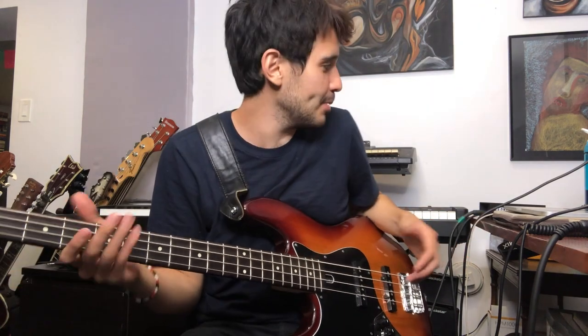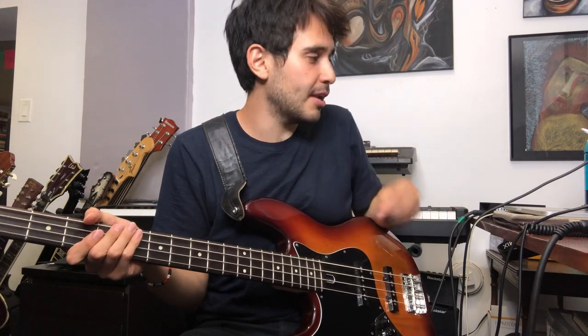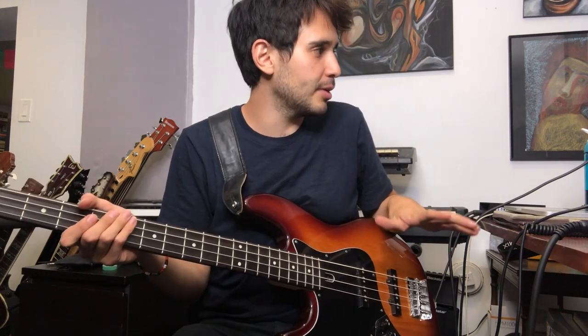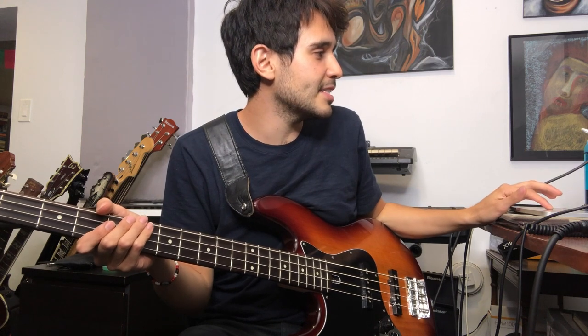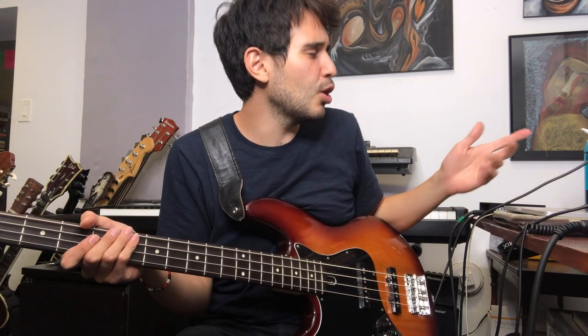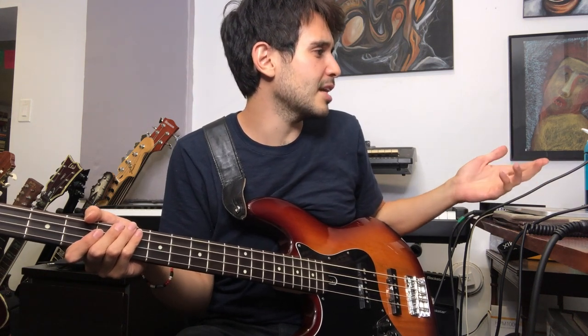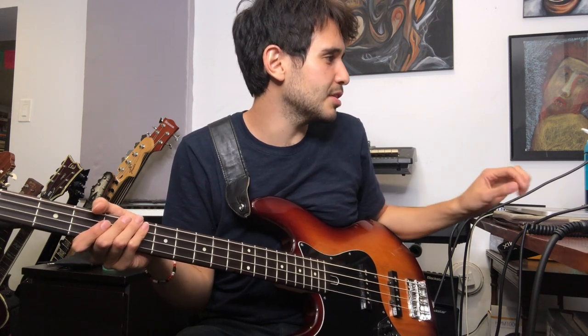I just used my DI box — this is also not using an amp. Bass into the DI. On one track I duplicated the track, and on that parallel duplicated track I put the PSA, the SansAmp, and I just went to the 'distorted bass' setting. I adjusted it a little bit — lows at 11 o'clock, highs at 1 o'clock, drive all the way up, crunch at 12, punch at 12.